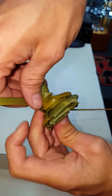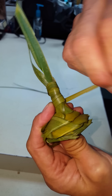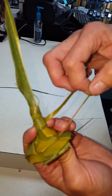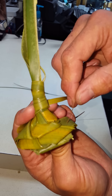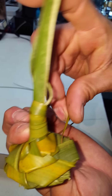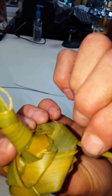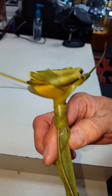Then do the same thing with the other stem — kind of bring it around a few times and leave a decent amount of excess because you want to be able to bring it through one of those areas and find one that's kind of open. Sometimes it takes a minute — it doesn't like to cooperate each and every time. Just find one that works, stick it through there, and snug it up.